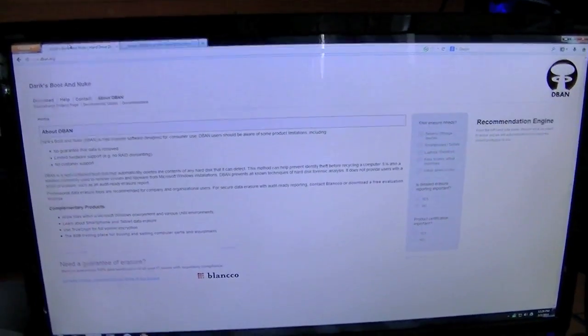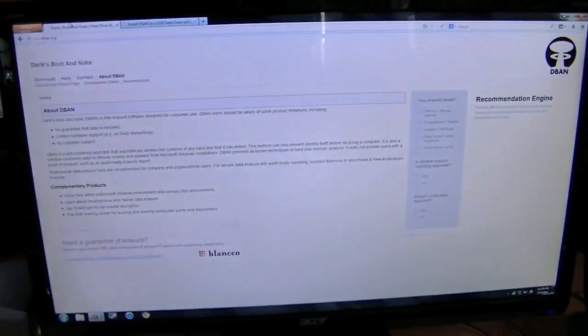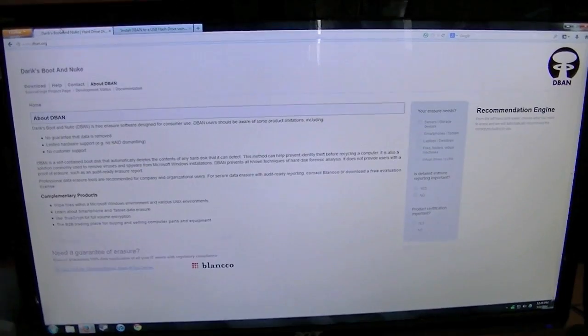So this is DBAN's website. The address is DBAN.org — simple enough. I've used this program to wipe literally hundreds of hard drives and I trust it a lot.